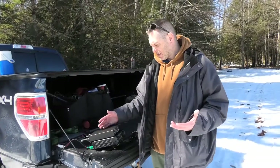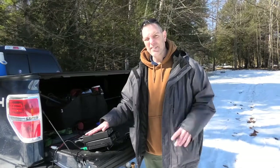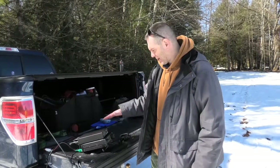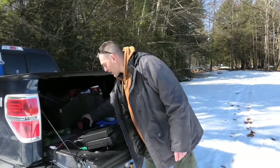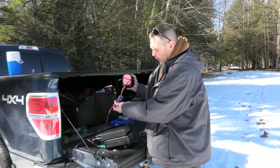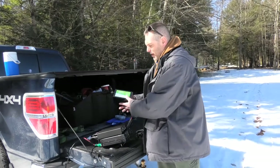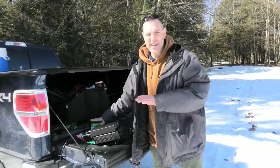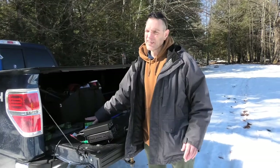I've got my LDG Z11 Pro tuner — it's a 200-watt tuner. I don't really need it for this antenna but I bring it anyway doing parks, because you never know what conditions might be — you might get some funky weird SWR. I've got my Bioenno battery with my PowerWerx watt meter — a 20 amp-hour lithium iron phosphate battery. Awesome — highly recommend Bioenno. Customer service is great, products are great, you can't beat them.